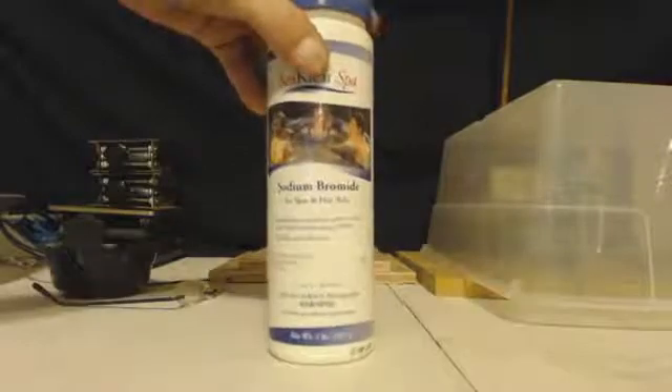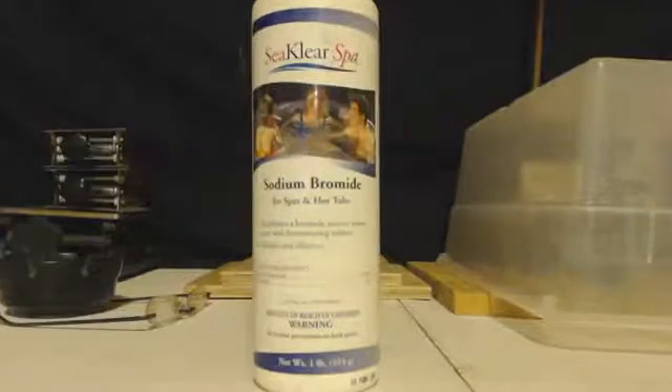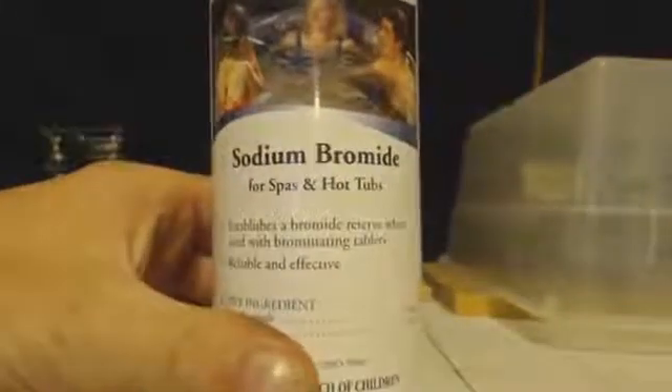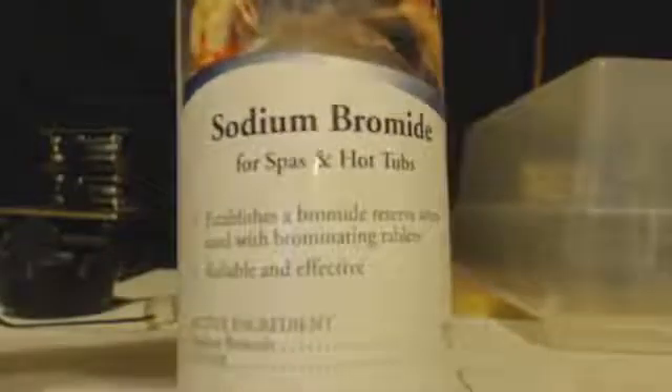This is John Black, super chemist, here to show you how to get some pure sodium bromide. Here's a package of the product — you can get this at any swimming pool place or spa place. It's for spas and sodium bromide.